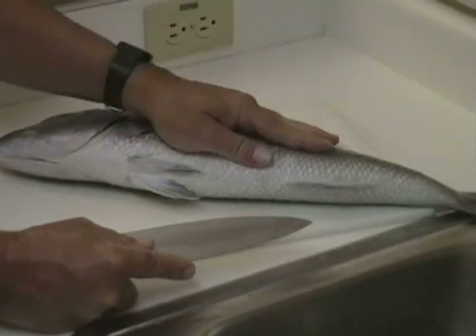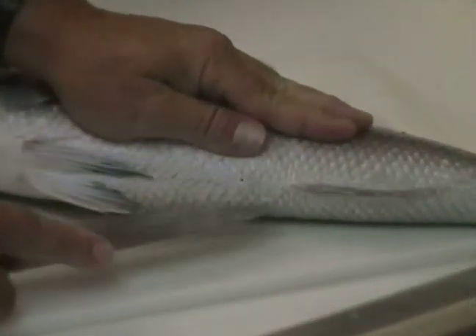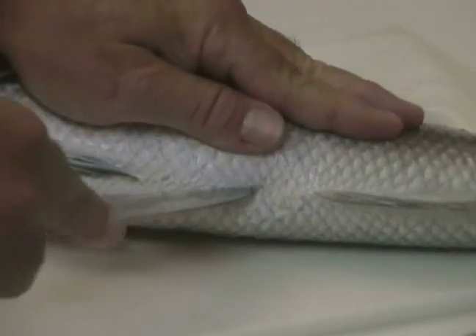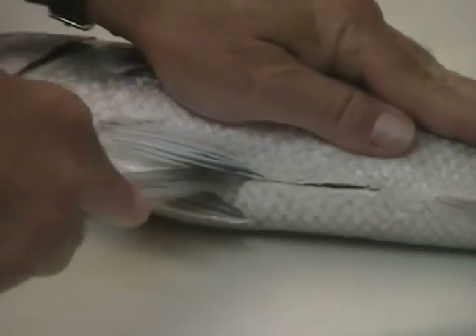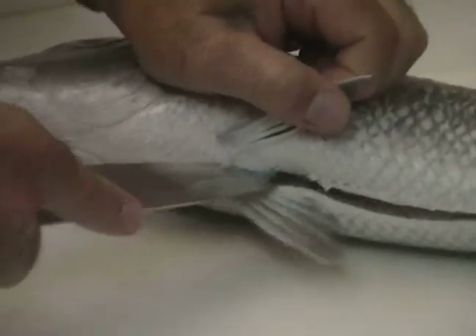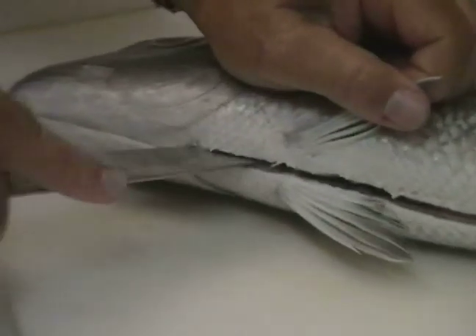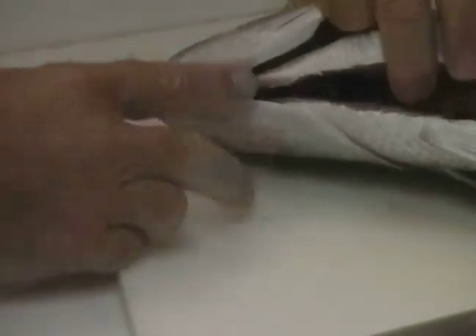I'm going to lay my left hand on the fish and roll it slightly away to stretch the skin so that I can make a puncture wound right at the anus and shallowly cut all the way up the ventral surface of the fish, between the two paired pelvic fins, right up to this region between the two opercular plates underneath the jaw of the fish — just like that.